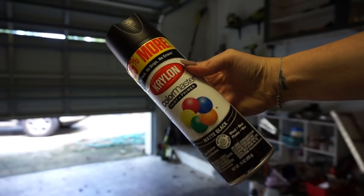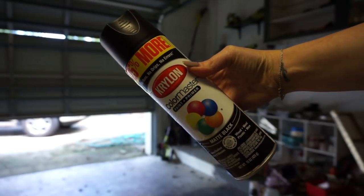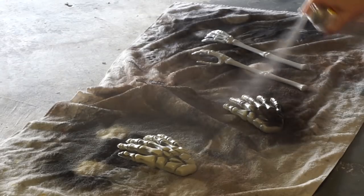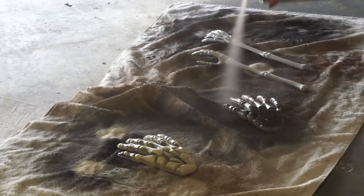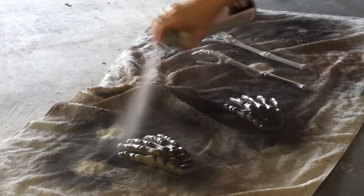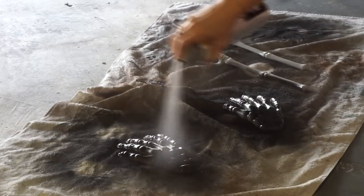I took two skeleton hands from Dollar Tree and then some Krylon matte black spray paint. I also took these tongs and spray painted them as well. You could use any color spray paint that you wanted to, or you could just keep them white — whatever you wanted to do — but I just wanted to make mine black.